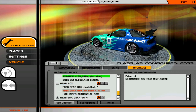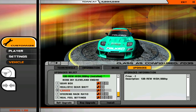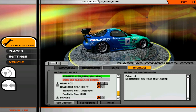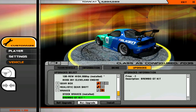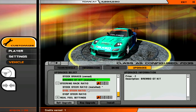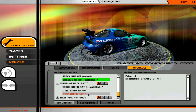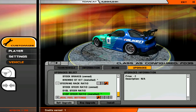As far as the gearbox, I'm probably just going to go with the gearbox that's already in there. Realistic gear shift? Not sure what that does so we'll leave it. For brakes, we know — the Brembo GT kit because why not? For the steering rack ratio, the D1GP steering ratio is what we want. I think that's what I've used before.